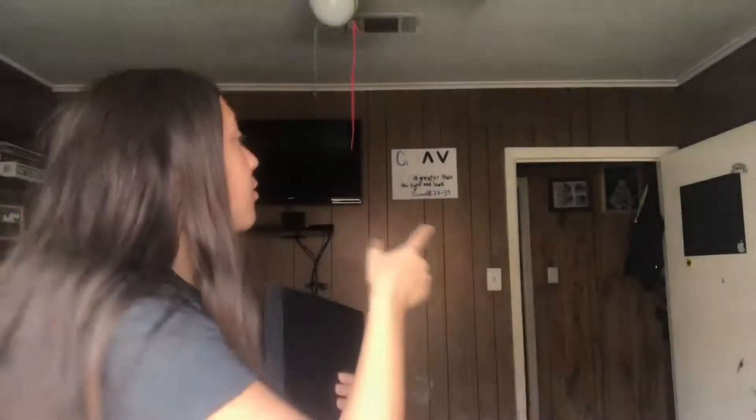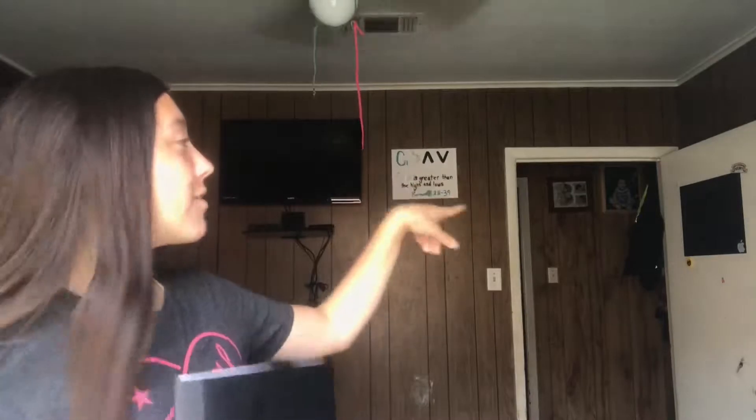Hello guys, welcome back to my channel! Today I did a DIY chalkboard journal. It was just like a basic journal — I don't have chalk but this is the same stuff that's on my door, you can't see it but there's chalk writing on that. I just used that stuff and put it onto here. You've probably seen this — I think Lord DIY did it.